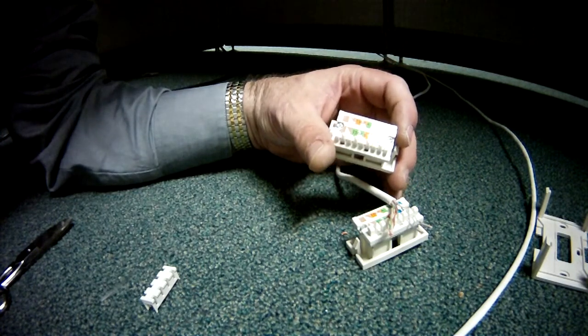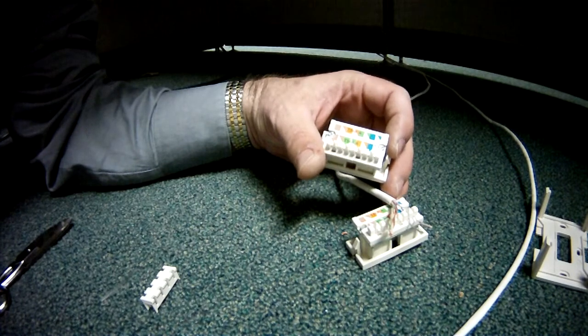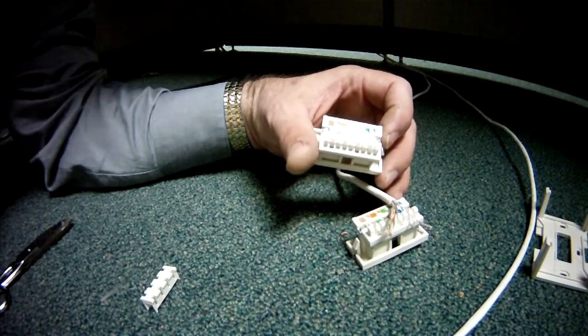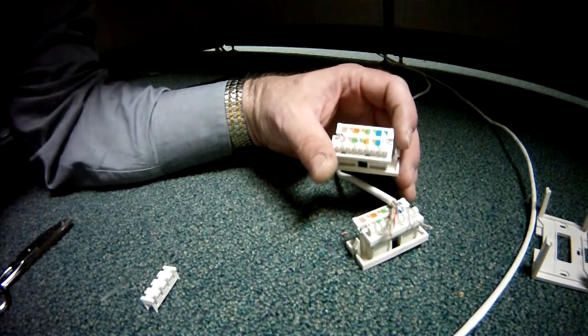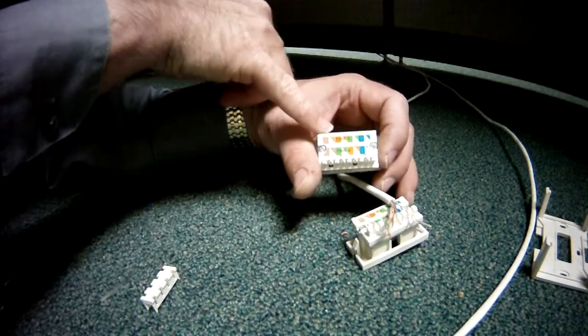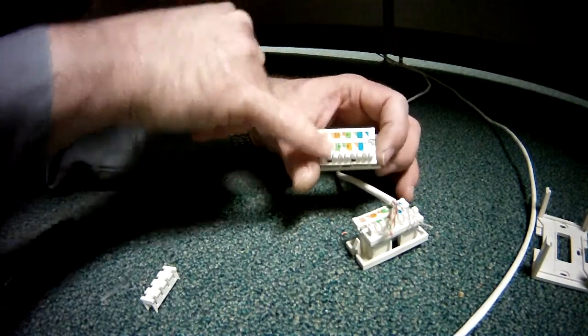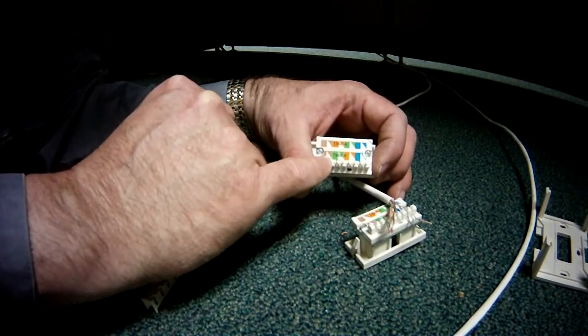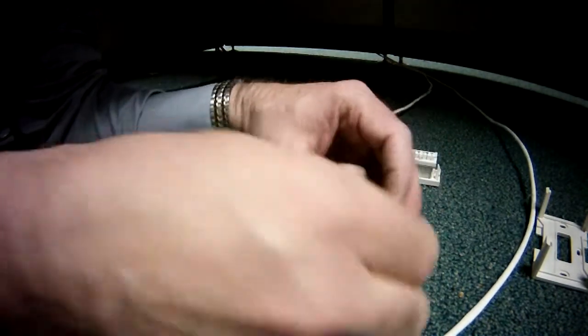There are two different wiring methods, and what matters most is that you keep them the same. The B style is more traditional. You can see here we've got blue, green, orange, and brown for the A style, and blue, orange, green, and brown for the B style. I'm using B style on this.